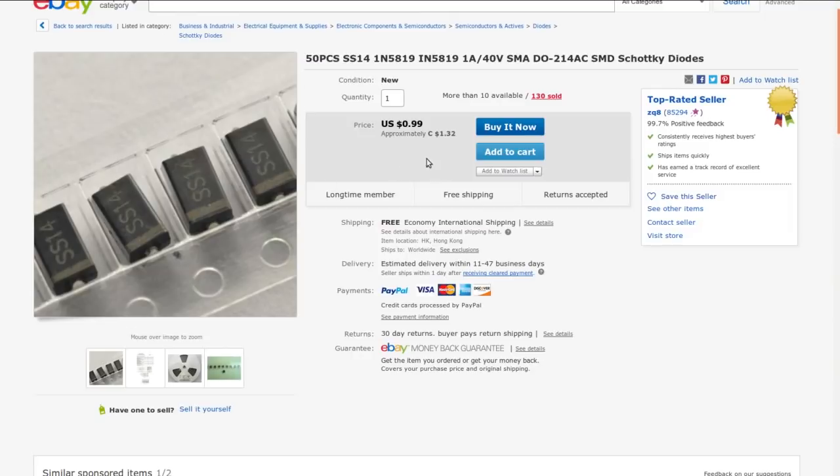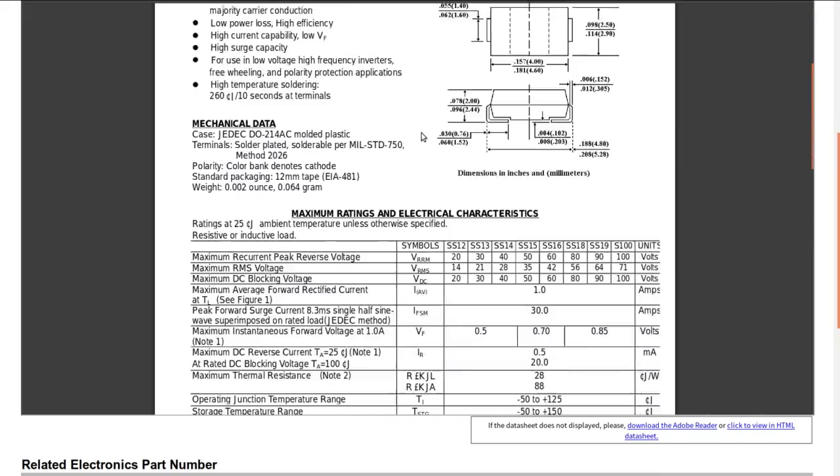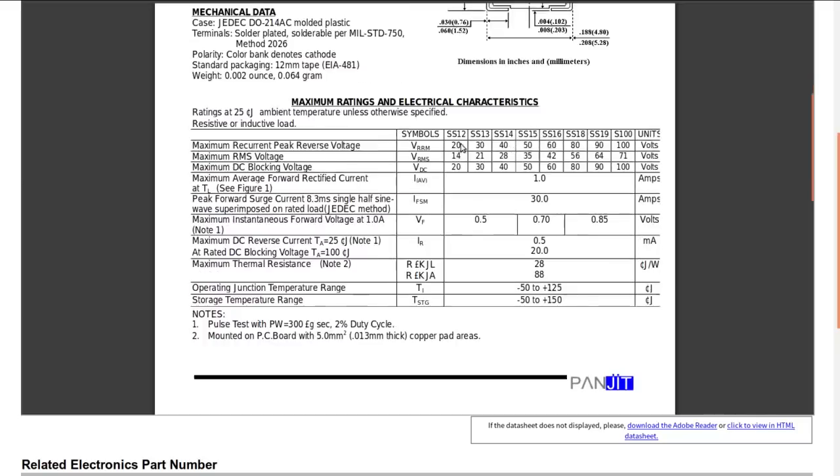Just to confirm, here is a datasheet — SS-14 is 40 volts maximum peak reverse voltage, one amp current, and half a volt forward drop. That's reasonable enough.